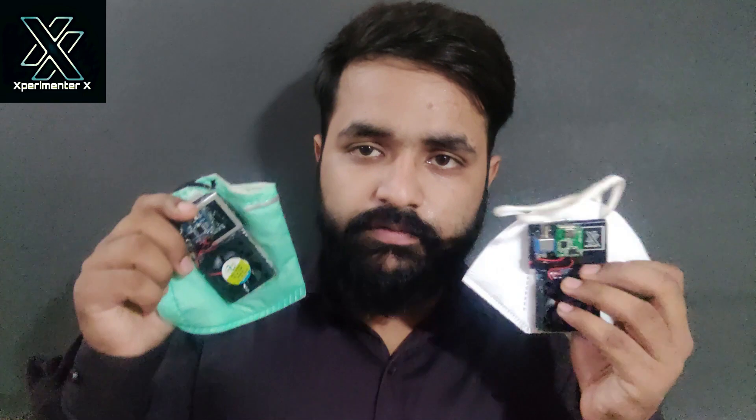At present there is no such video available, so I'll be making two of these masks. One is a blower mask and the other is a suction mask. I'll be making both of these and reviewing them at the end of the video, so make sure you watch till the end and do subscribe to the channel.